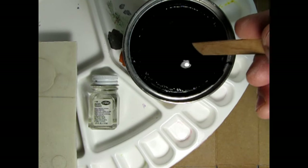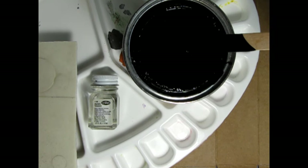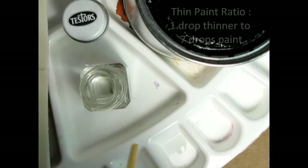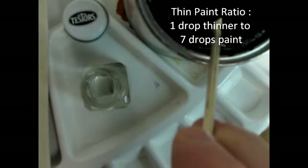You may find that some enamel paint might be too thick right out of the jar. This can lead to brush stroke marks on the model. You want your paint to be the consistency of milk. The paint can be thinned using a ratio of 1 part thinner to 7 parts of paint.